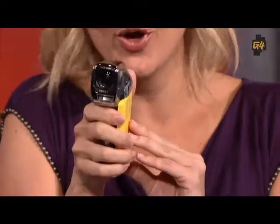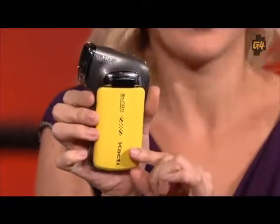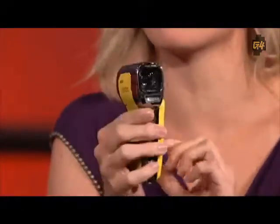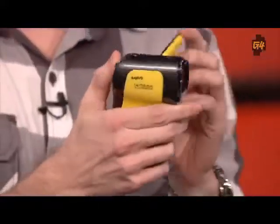Someone pointed out it looks like a phaser from old school Star Trek. Now, for a waterproof camera, what are your thoughts on the design? I'm not a designer of waterproof cameras, but I had the older model of this camera and had a lot of fun with it. I think for extended periods of shooting it's not that fun to grip, but for quick, easy shooting it's totally fine.